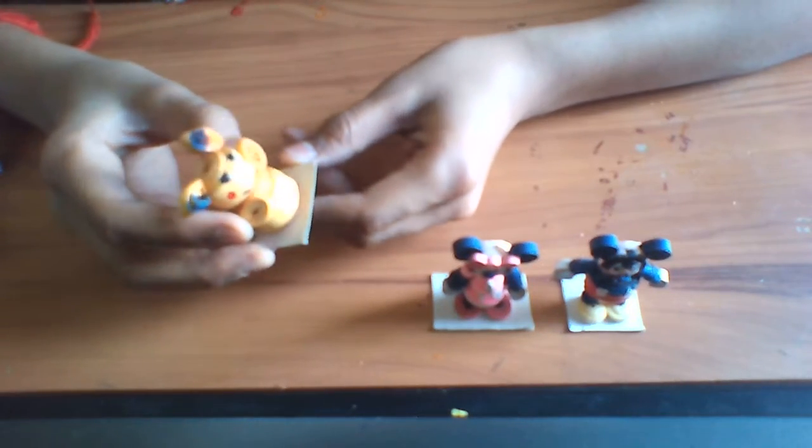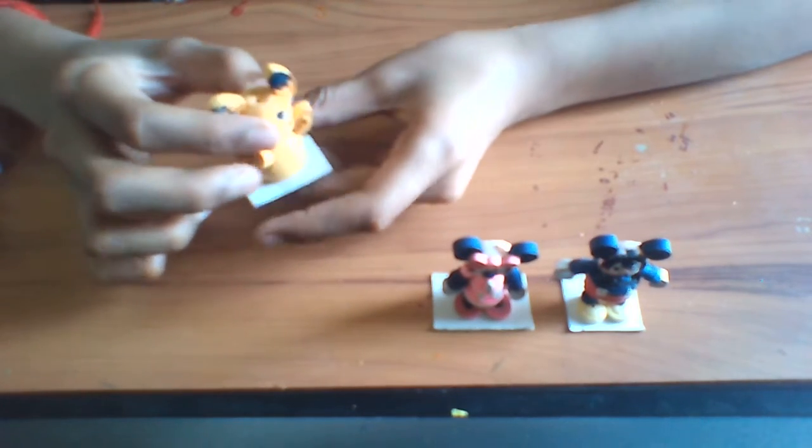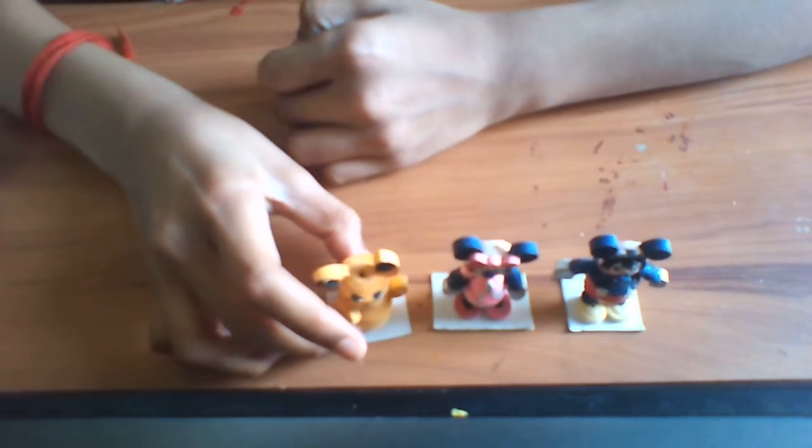Next is Pikachu. You need yellow, red, black. But what I have done is all the black, red and all — I have given it as markings. I have used only yellow in this.